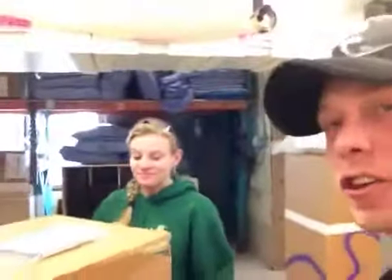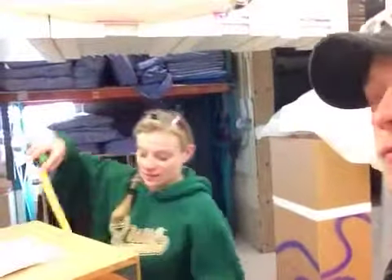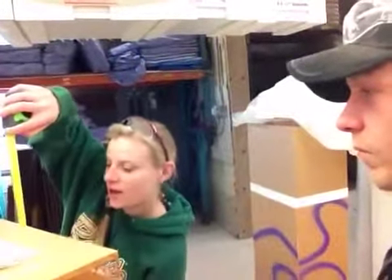Hey, this is Aaron with Zom Design Pedestasaurus, here with Megan. Hi, Megan. We just finished up your clear acrylic pedestal. Megan's doing the inspection on it right now. What are we looking at, Megan? 15 by 30.